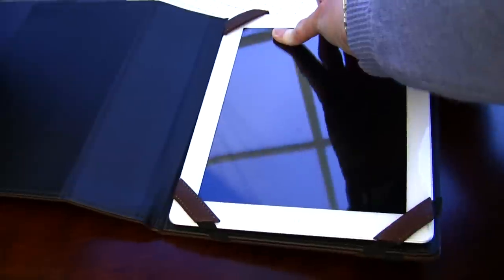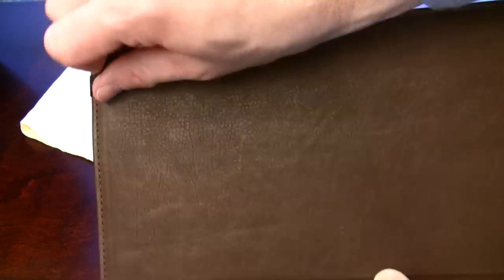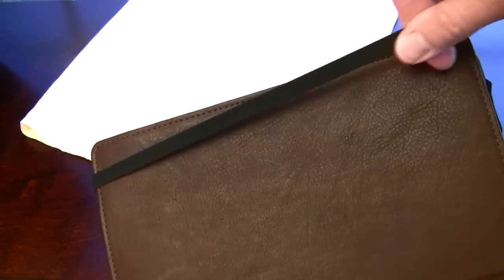The other interesting piece here is that there are no logos. So if you have issues with logos being on your cases, you are in luck, because this Graphic Image case has none whatsoever, so it doesn't take away from the beauty of the case itself.